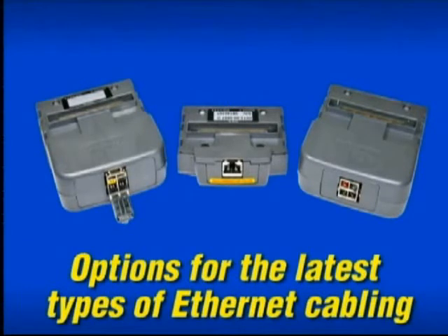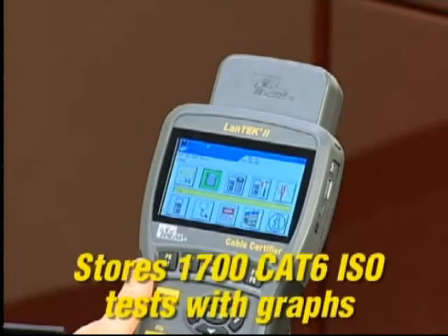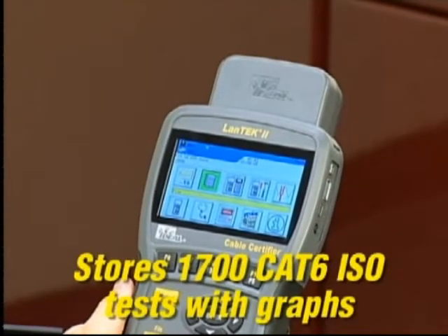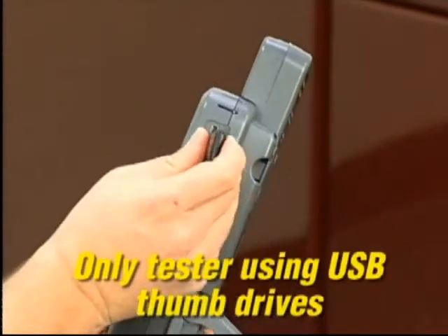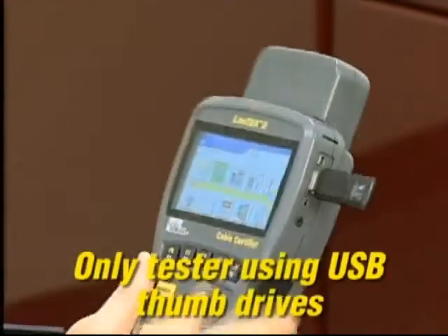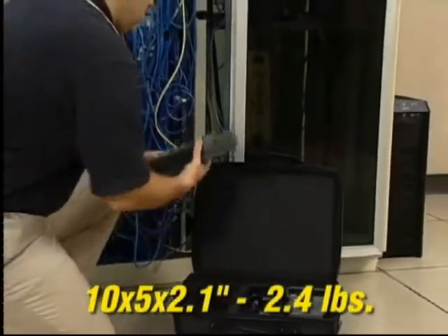Options include the latest ISO Class F, Category 7 and Category 7a, for 10 Gigabit and 40 Gigabit Ethernet. This tester has the most internal memory available, and you can simply offload tests to a standard USB flash drive for printing and archiving.